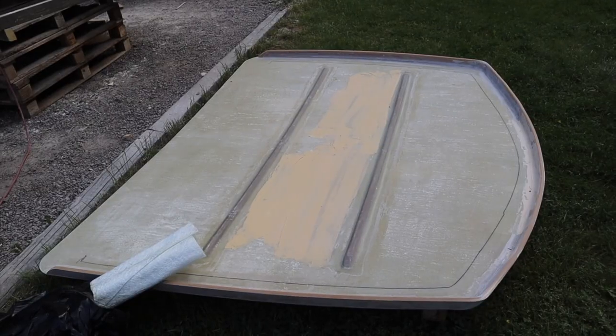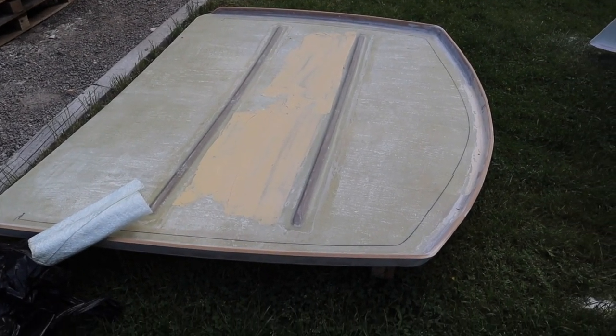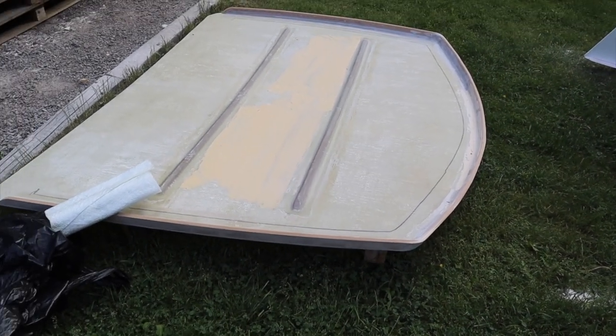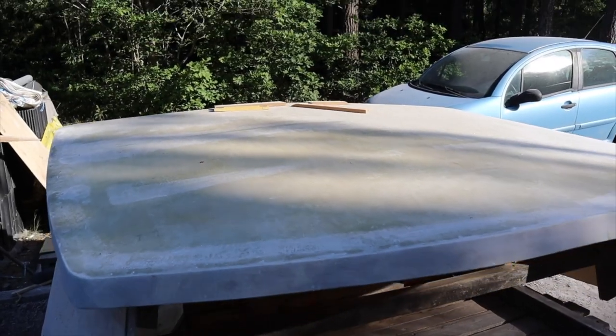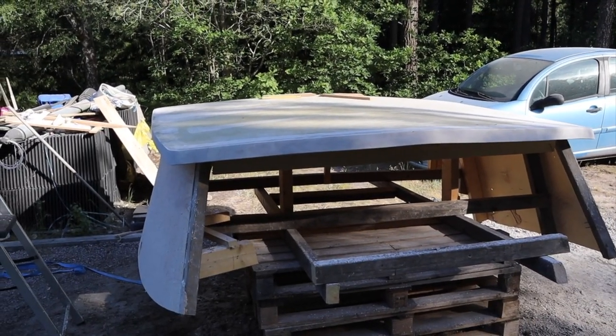After we mounted the edge of the roof, we fiberglassed both sides of them, then back to the usual work — sanding and spackling. We think this kind of work is what we do most in this project.